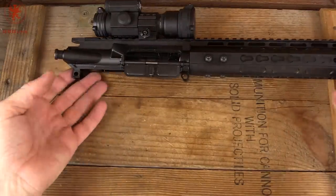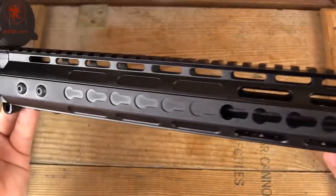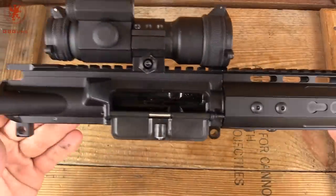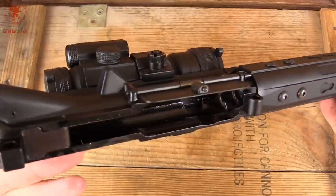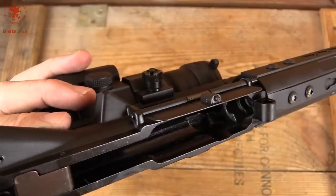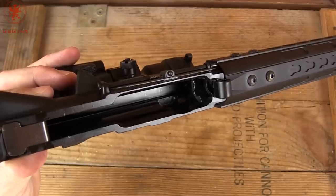Now the upper — this is a KeyMod handguard. It goes dark through here; can't quite tell what's underneath. It's supposed to be a short piston system, which is how they describe it. I don't see quite where that happens, unless it's coming through where the gas tube normally would be. There's nothing magical or special on the charging handle, which doesn't reciprocate, of course.